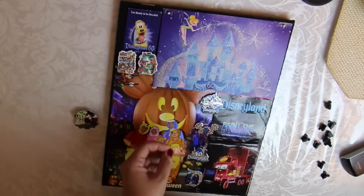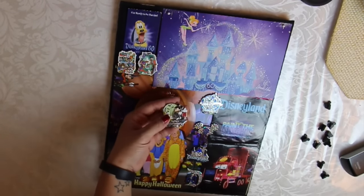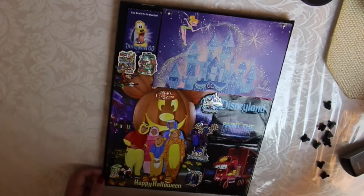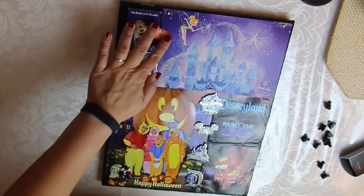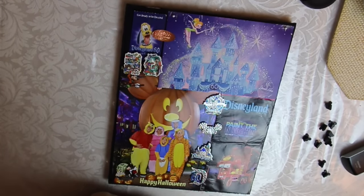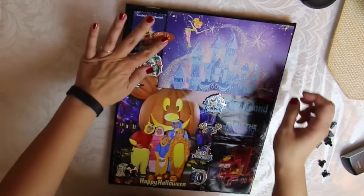And then I have one pin left. I think I want to put it down in this corner because this pin is from the Halloween party, and this picture is also from the Halloween party, so I'm going to put it right there. The last thing I have is my 60th anniversary pressed penny. I was thinking of putting it right there, so let me grab a little bit of tape. It's not double sided so I'm just going to roll it around, stick it on the back, and then stick this down just like so.